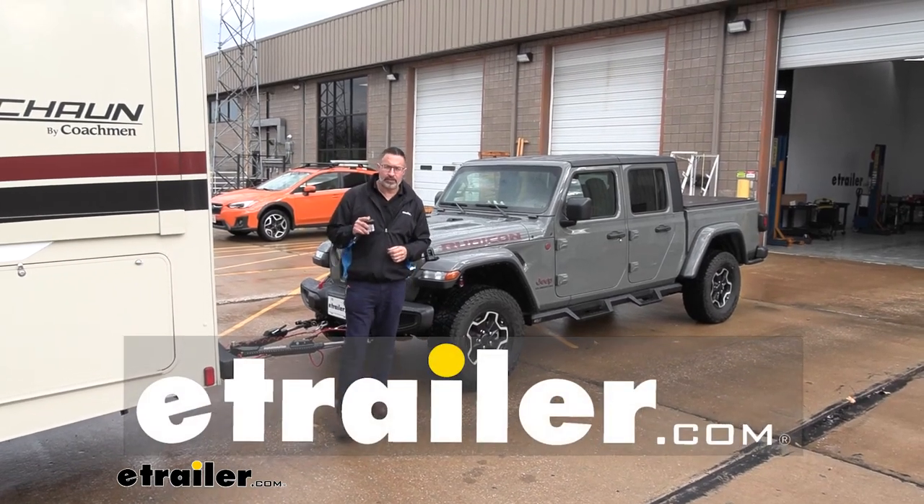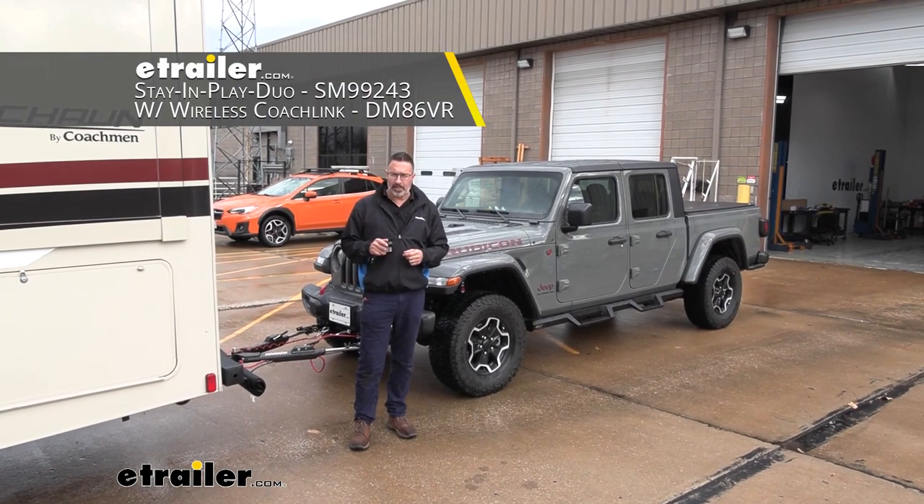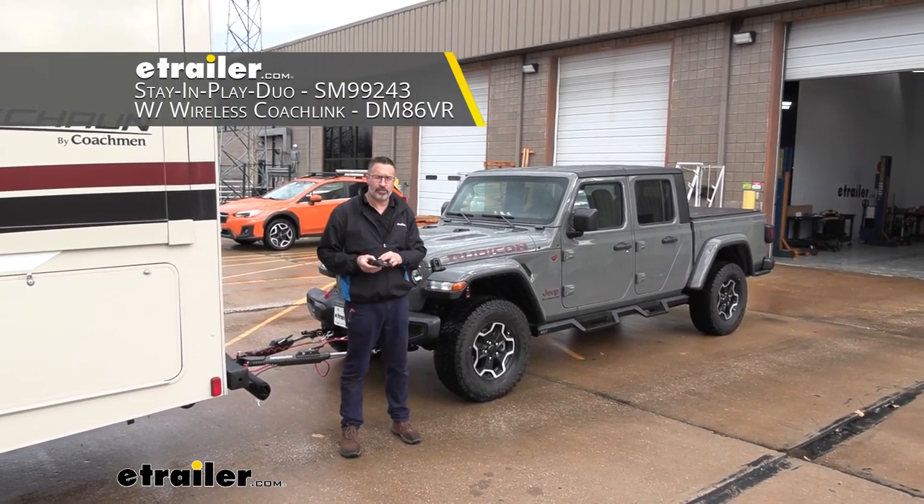Hi, John with eTrailer. Today we're taking a look at and installing the Demco Stay-and-Play Duo Supplemental Braking System. This has the wireless coach link and it's going on our 2022 Jeep Gladiator.